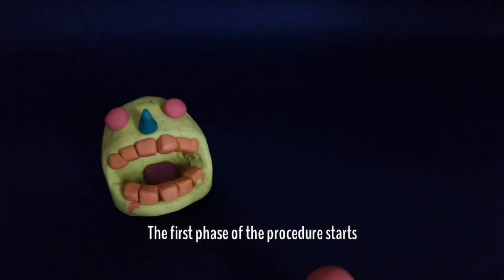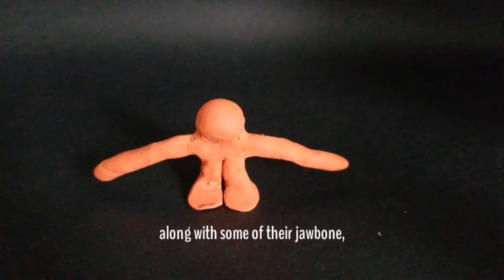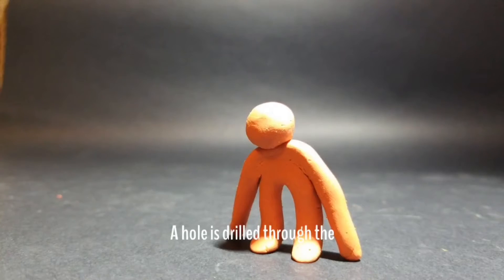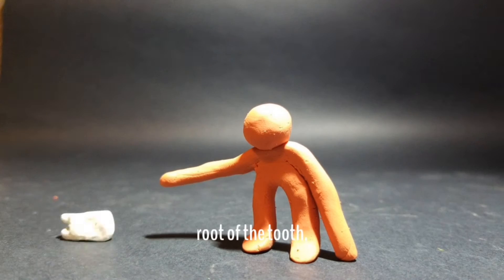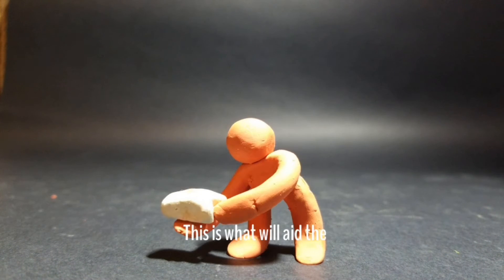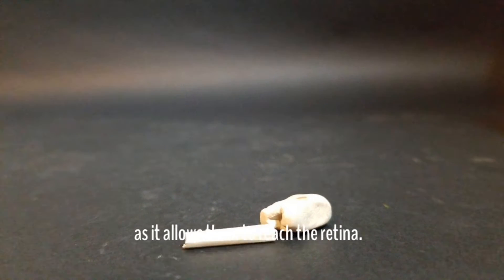The first phase of the procedure starts by removing one of the patient's own teeth, usually their molar, along with some of their jawbone, to be shaped into a block. A hole is drilled through the root of the tooth to make space for the optic cylinder to be inserted, which will aid the brain in processing images as it allows them to reach the retina.